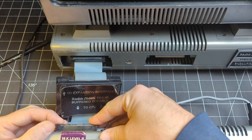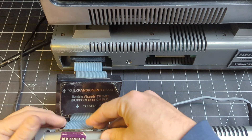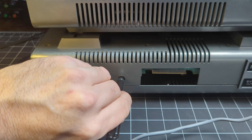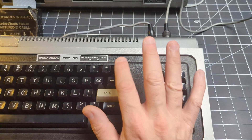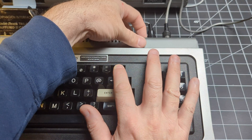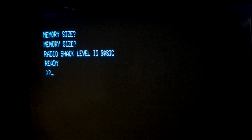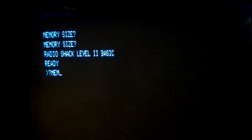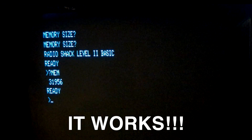Now that the expansion interface is back together, all we have to do is hook everything up, power on the expansion interface first, and because we don't have disk drives we hold the Break key and then power on the Model 1. Yes - this is a really good sign. And now for the moment of truth - we should see the 32K coming up. And this is awesome.